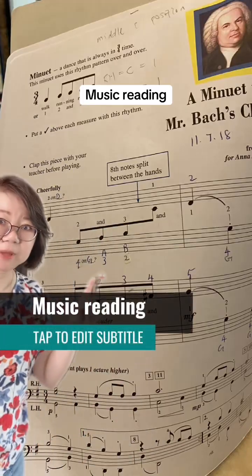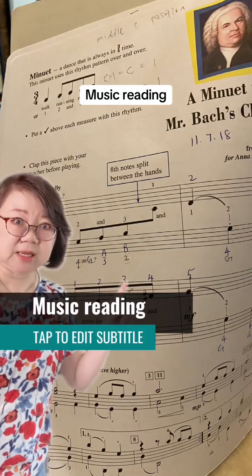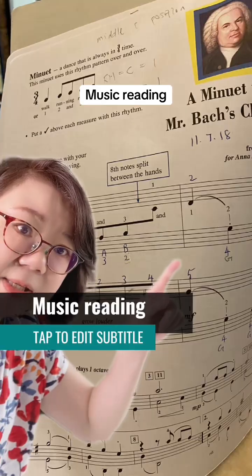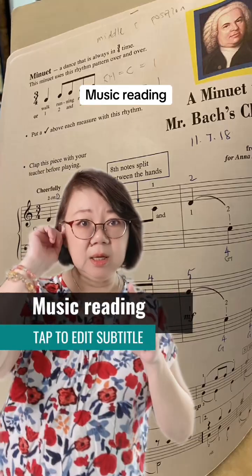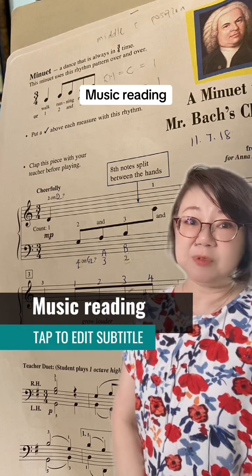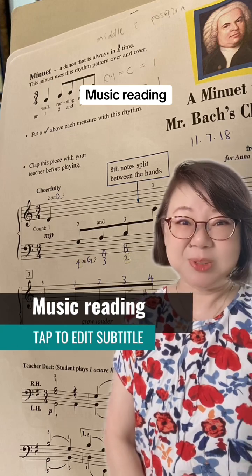This is the first page, so you can see finger numbers are written, plus the note name. When I look at the writing, it is obviously written by the teacher, not the student.